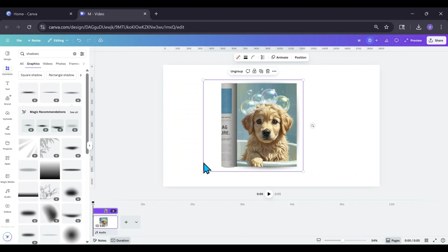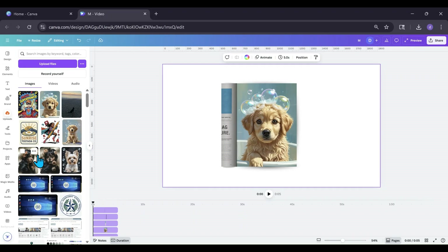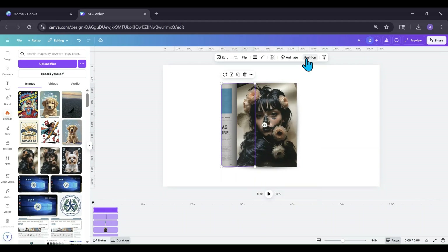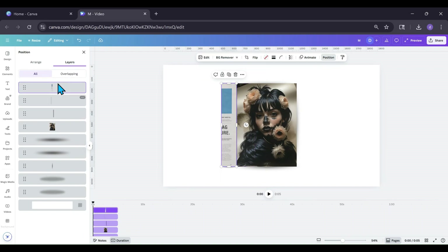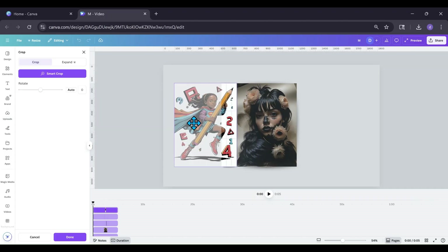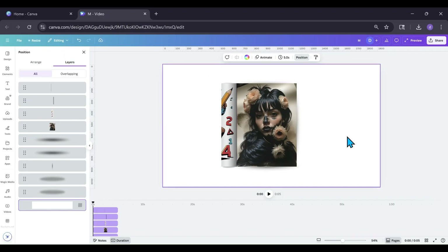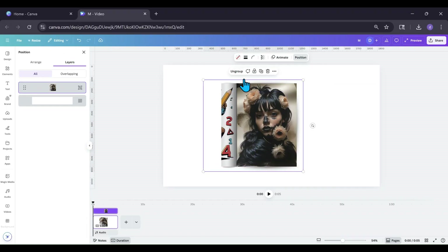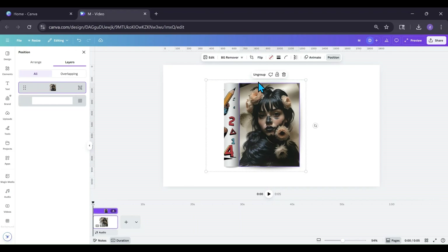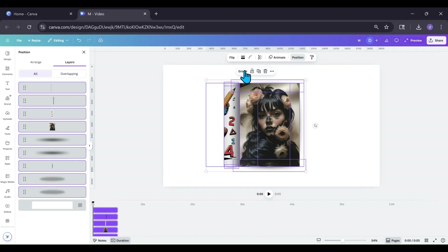If you want to use this as a mock-up and change it out, first ungroup it. Go to your uploads and select whatever image you want — like Fashion Girl. Move the top shadow element to the front, then go back to uploads, grab your new image, move it over, and push Done. Go back into position, bring it to the correct layer, and your next one's done. That easy — you can just change them out all day long. Remember: ungroup, move that little piece to the top, change the image, put it back in front of your big photo, regroup, and you're good to go.